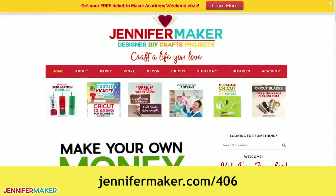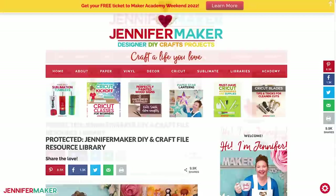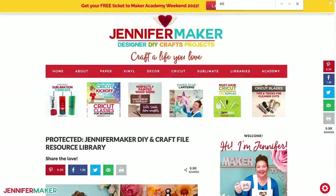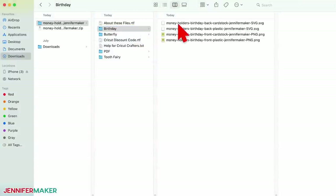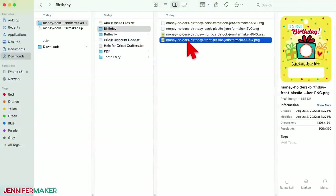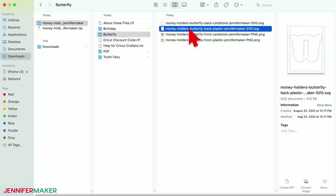Go to jennifermaker.com/406 and look for Libraries in the red bar at the top. Then either click Get a Password if you don't yet have one, or click Enter the Library. You can find the designs on the page by searching for design number 406 and then click it to download the zip file. It contains folders for three double-sided designs: for birthdays, a visit from the tooth fairy, and one just because.